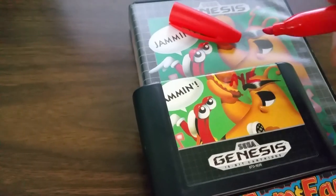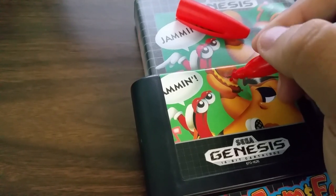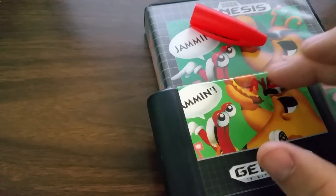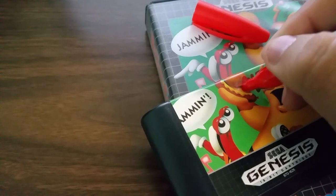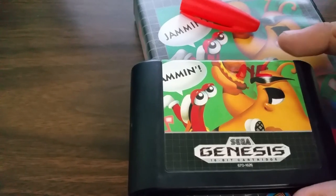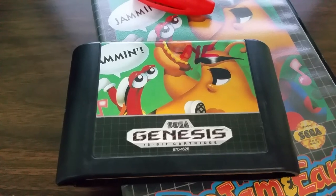I pushed down too hard there — I felt the pressure. He did say to go very lightly, and I pressed down, so that's my fault. But the rest — if you go really lightly I'm sure it'll all come off. I'm going to keep continuing, and through the power of editing I'll show you guys really quick how the completed product looks.